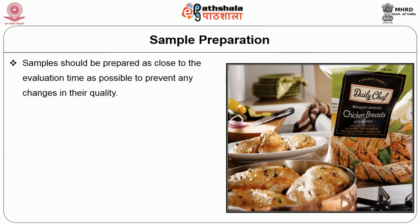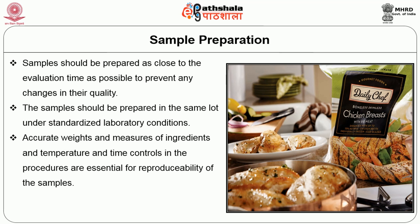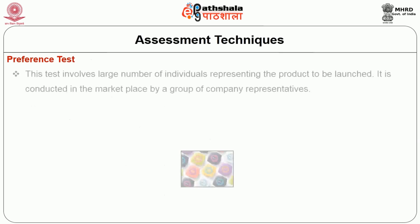The next is sample preparation. Samples should be prepared as close to the evaluation time as possible to prevent any changes in their quality. The samples should be prepared in the same lot under standardised laboratory conditions. Accurate weights and measures of ingredients and temperature and time controls in the procedures are essential for reproducibility of the samples. A master sheet should be prepared for the panelist.